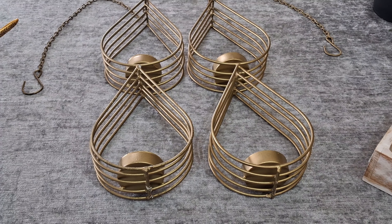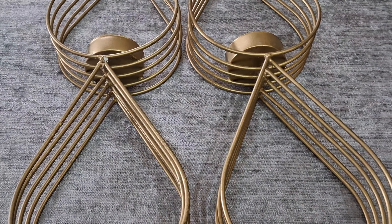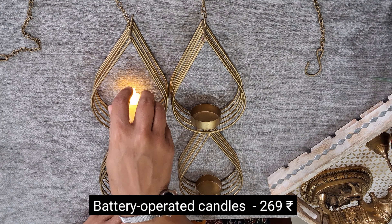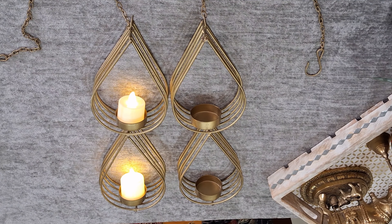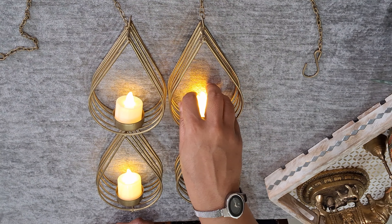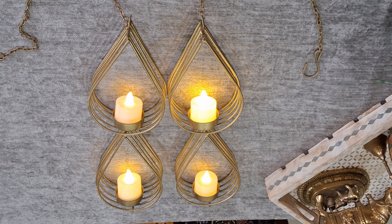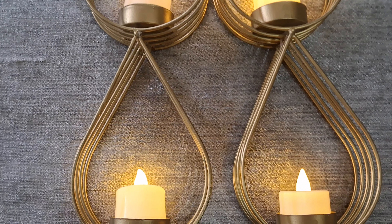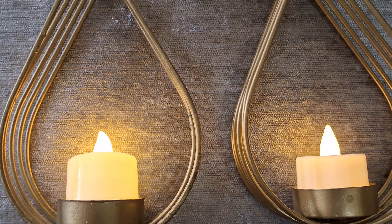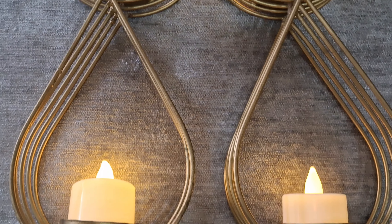This dupe stand has a metallic netted style design. It adds charming and unique appeal to your living space. It's sturdy and easy to maintain, made of high quality iron material that makes it long lasting. It effortlessly complements your interior decor during any festival occasion and can be used either as a dupe stand or candle holder.